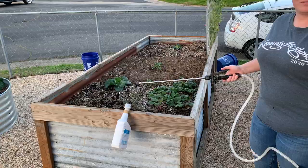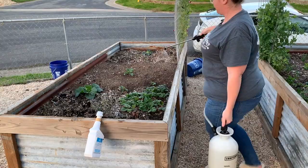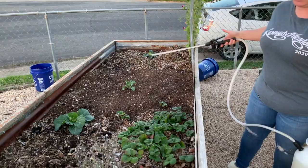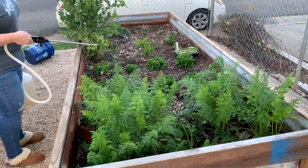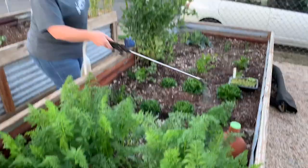I have my sprayer and I am ready to do some application. I'm just going to go in and give it a light dusting. You don't have to be too heavy-handed with it. You just want to make sure that it's getting it wet but not saturated. Once I'm done with the application, I'm going to go in and water it in and continue to water it for the next four or five days. I picked a time when it's going to be raining for the next few days, so I don't have to water it and just allow the rain to do some of the work for me.